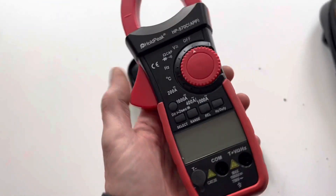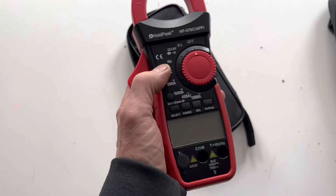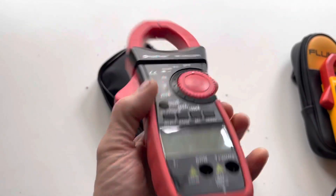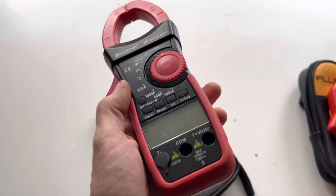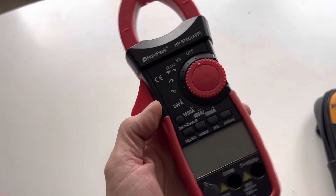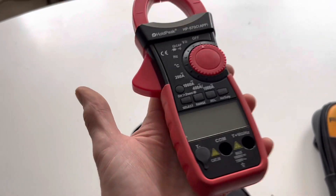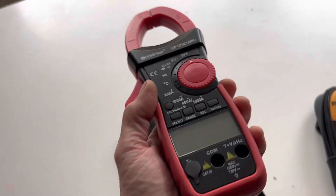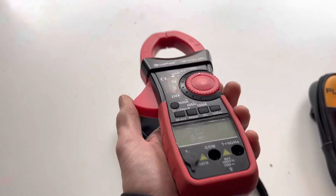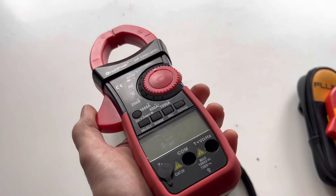However, the drawback of this unit and indeed any other unit like this that I've looked at is that it only reads in 100 milliamp steps — so 0.1 on this meter is 100 milliamps and 0.2 is 200 milliamps. So if you're trying to do anything more accurately, like trying to find milliamp draws that could be draining your battery, this is okay but it's not ideal. The best feature of this meter is the Bluetooth connectivity.